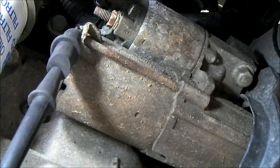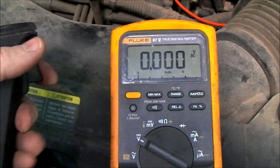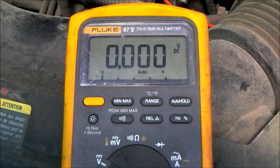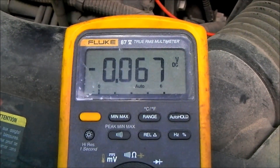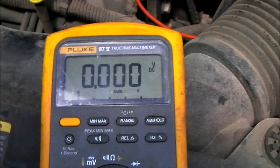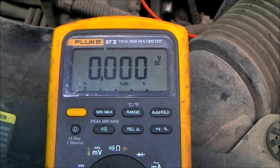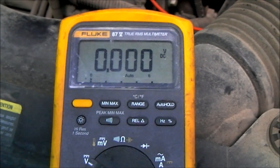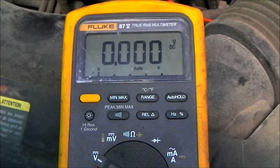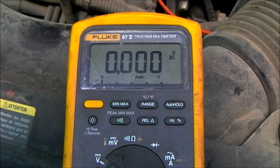We've got both of our leads hooked up on the negative side of the starter circuit. I'm going to take our remote start button, crank this thing over, and see if we've got any resistance or voltage drop on the negative side. The result is 0.06 volts. What's the specification? The specification on the ground side of this circuit is 0.2 volts — so 0.5 volts on the positive side, 0.2 on the negative side. If 0.2 is our maximum and we're at 0.06, then obviously there is no significant voltage drop on the negative side of this circuit.